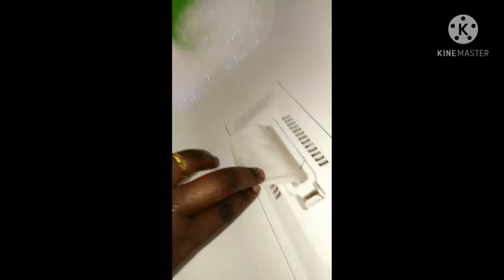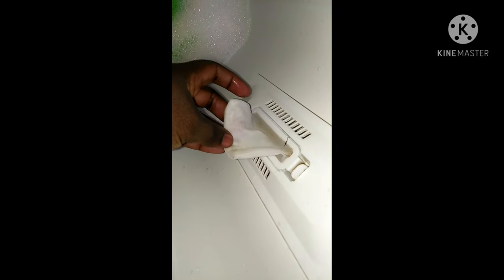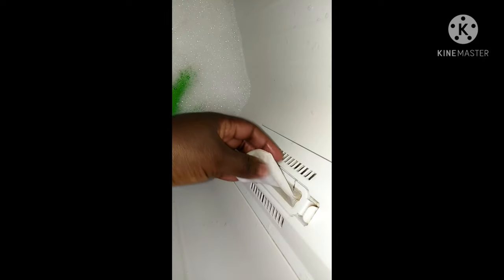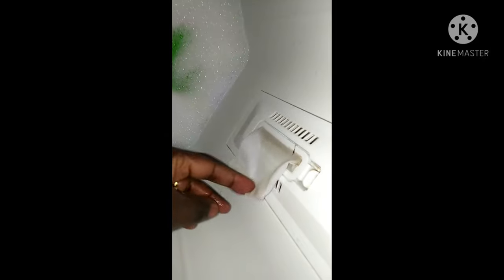There's a lint filter here — it collects fluff from the clothes and you have to keep cleaning it because it gets dirty. Every after a while you should clean it.